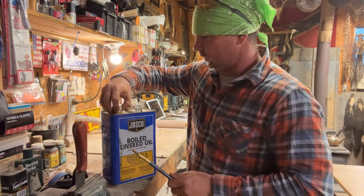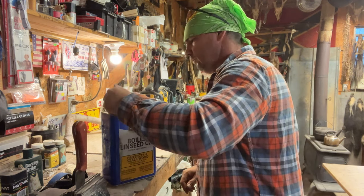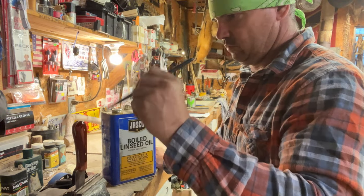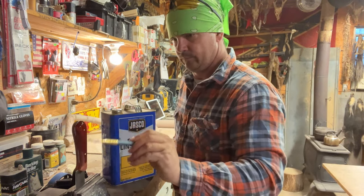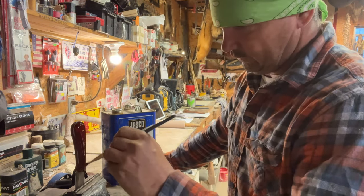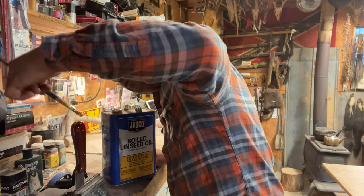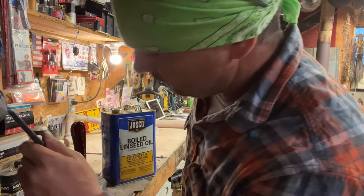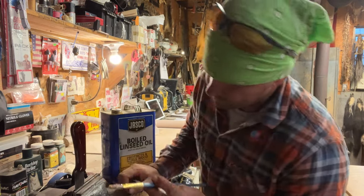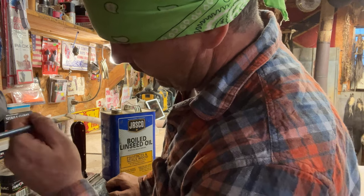So I got this little old bitty can of boiled linseed oil. I don't know if I got enough to do what I want to do right here or not. I have tried several different things on knife handles, and so far this is what I have liked the best. Y'all, that is gonna — if that color stays like that right there, that is gonna be pretty. I'll let that dry and then I'll put another coat or two on it.